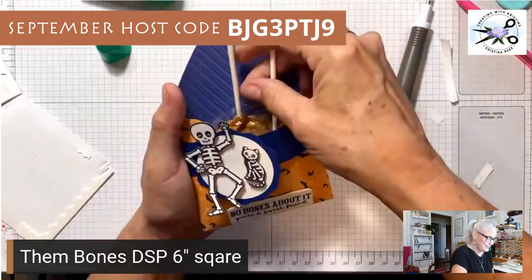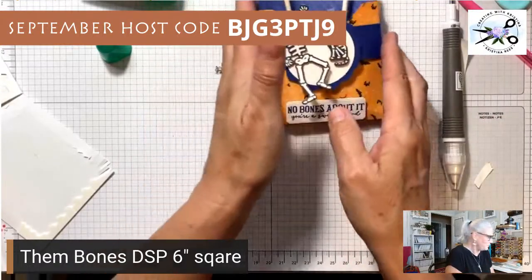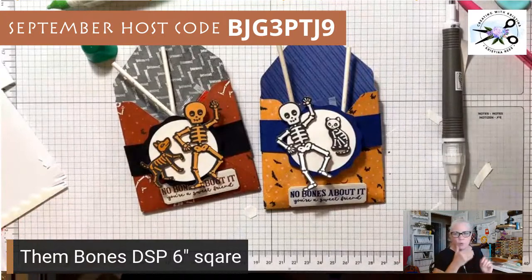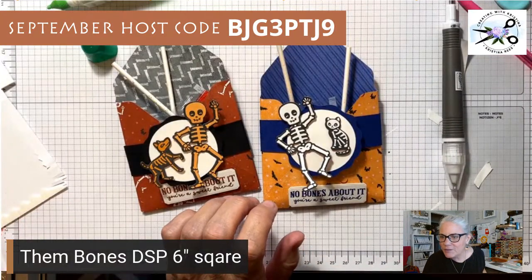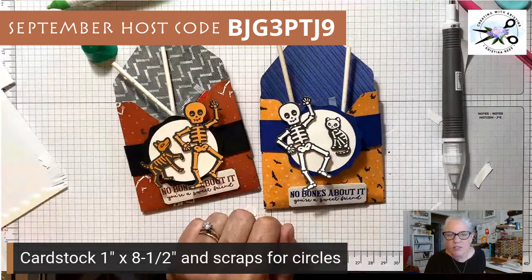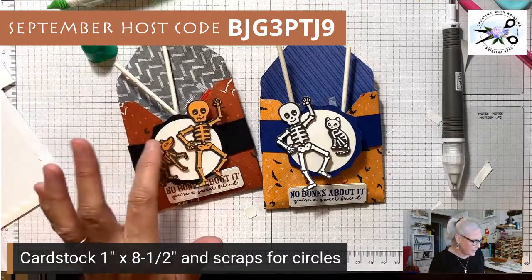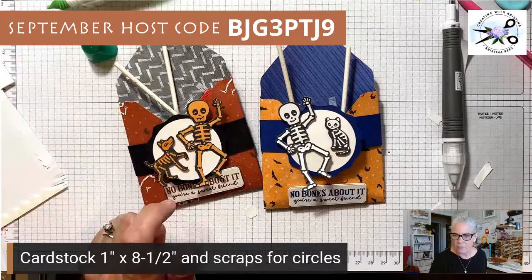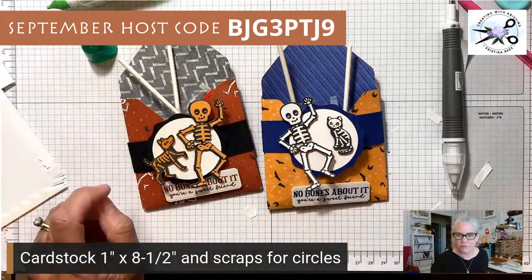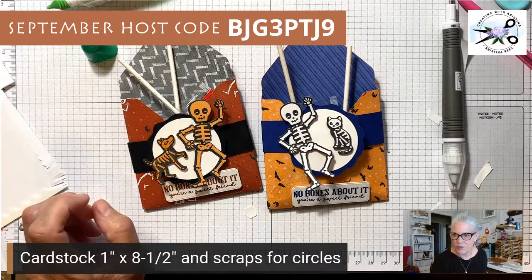The glue isn't quite dry yet so it's moving around a bit, but here's the one I made before — just stick a couple of lollipops or whatever treat you want in there. Don't forget: one inch by eight-and-a-half inch cardstock for the belly band, and two scraps for the circles. That's all you need plus your decoration. I'm using Bag of Bones, but you could even use stickers with the grandkids.